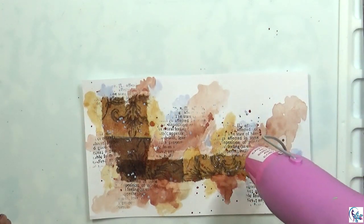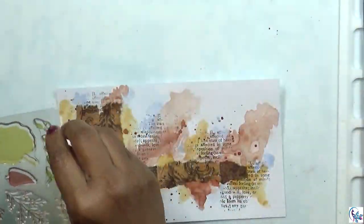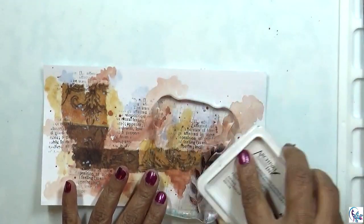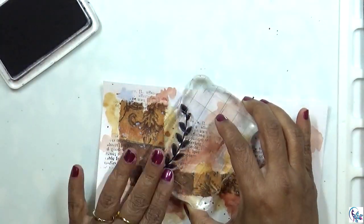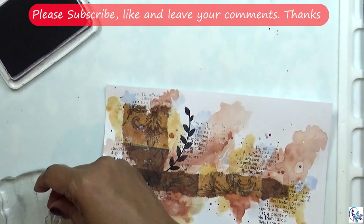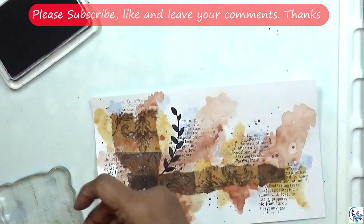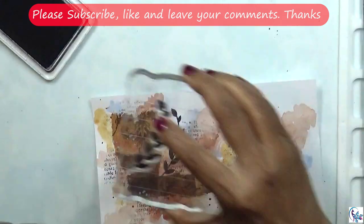Now I'm going to dry everything, then I'm going to use this stamp — it's like a leaf stamp. I'm going to use the archival ink and stamp on the project. I'm thinking of adding it on the other side as well.